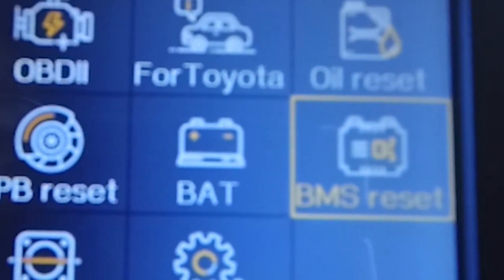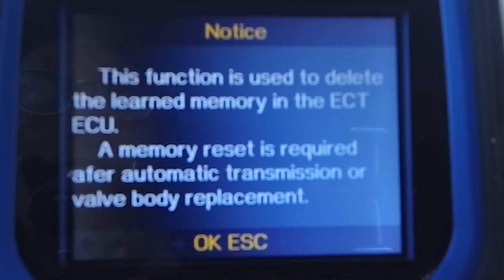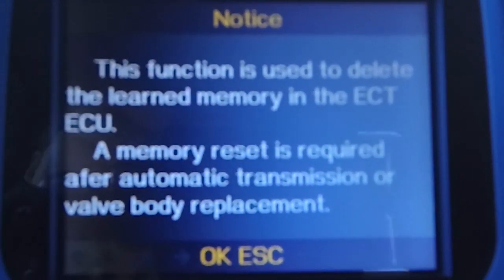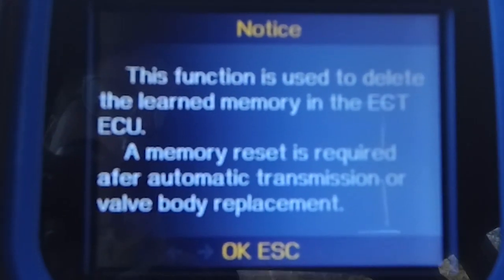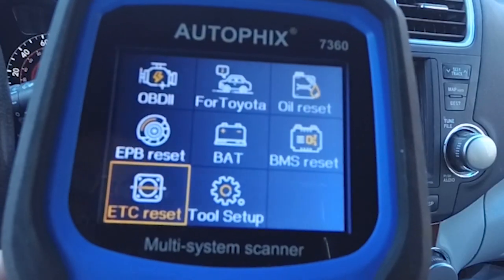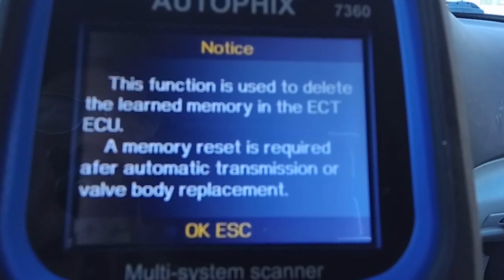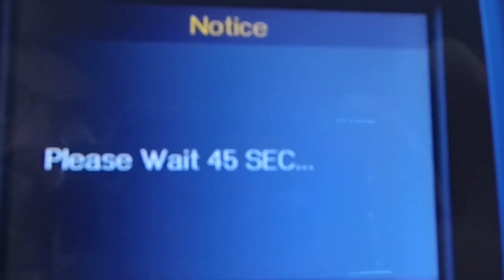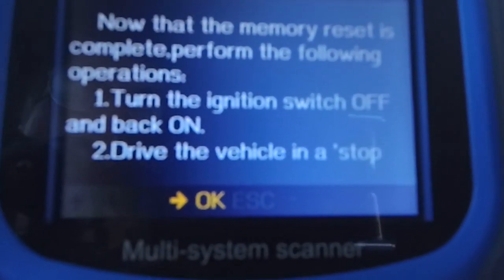You can go into the BMS reset. If you would do an automatic transmission or valve body replacement, this is when you would want to reset this. That hasn't been done in this vehicle, but it's another thing you can use so the system reads correctly when you have a new system in your vehicle. Similarly for the ETC reset — it tells us to reset memory and says it's required if you've done automatic transmission or valve body replacement. It tells us to wait 45 seconds, then turn the vehicle off, restart it, drive it, and stop. That completes the reset process.